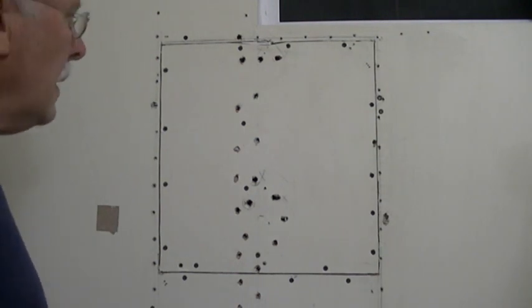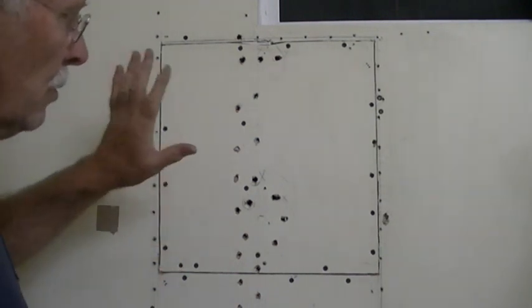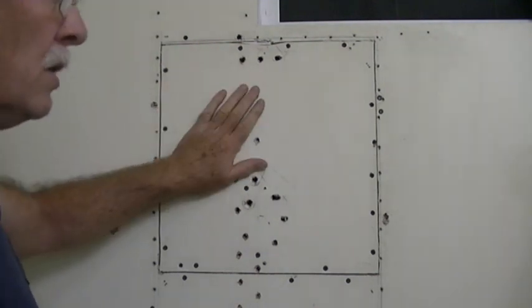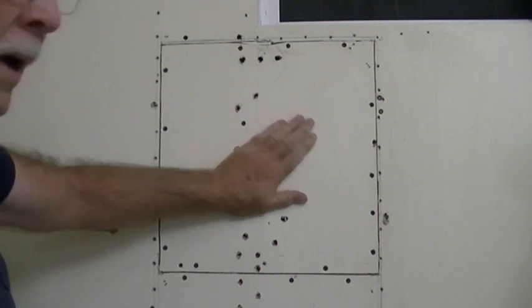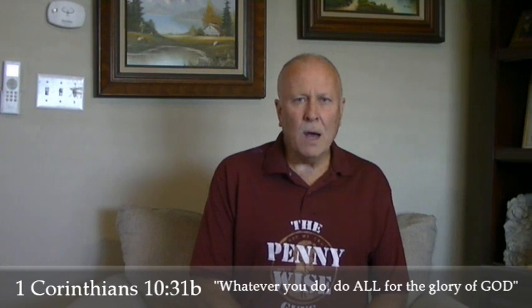Thank you for watching. Make sure you investigate damage from termites to see if you have to do any repairs — and now you know how. I pray that you are blessed and that you know him who is the author of life.